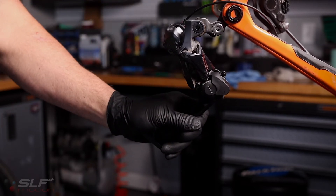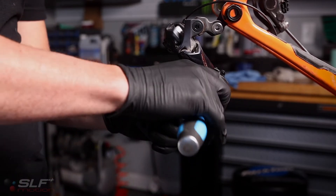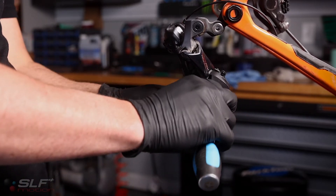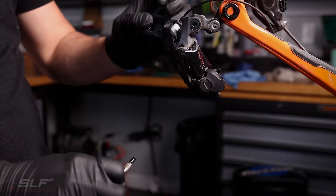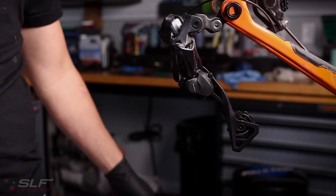Next, we're going to remove the stop screw. Make sure with one hand you keep a hold of the cage, as there is tension internally and you will see it wants to rotate up and over. Once the tension is released, we're ready to move on.